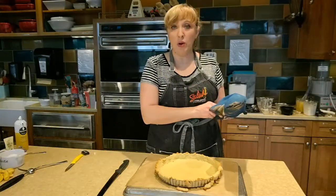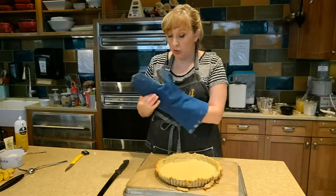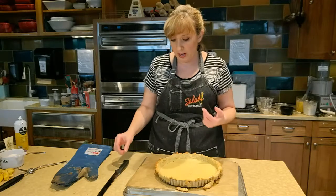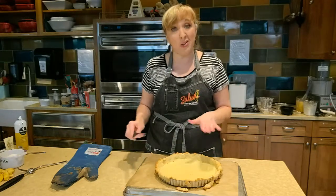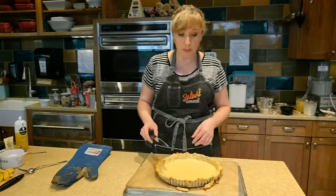My tart crust is out of the oven and we can see it has a nice good pale golden color. We don't want it to be too dark at this point because we still have to bake the custard in the tart crust — so we don't want it to wind up over-baking. But we also don't want that dried and soggy bottom, so we want to make sure it's at least set before we put our custard into it.